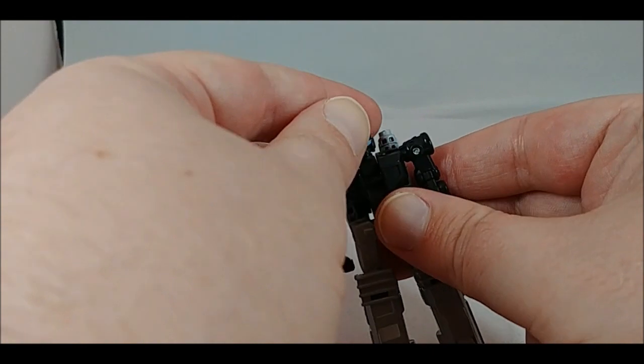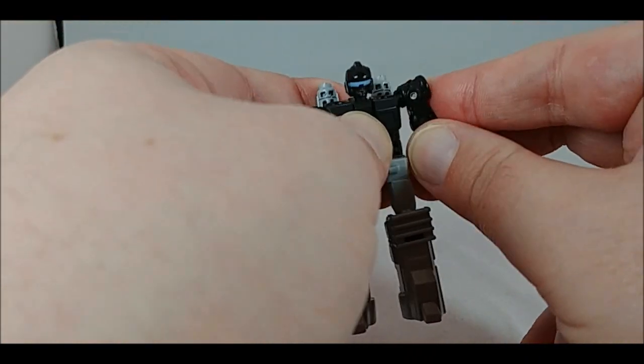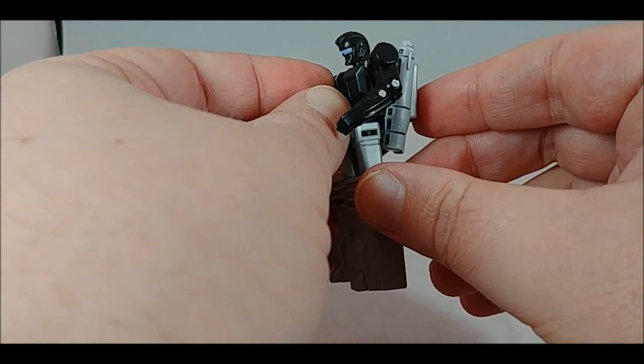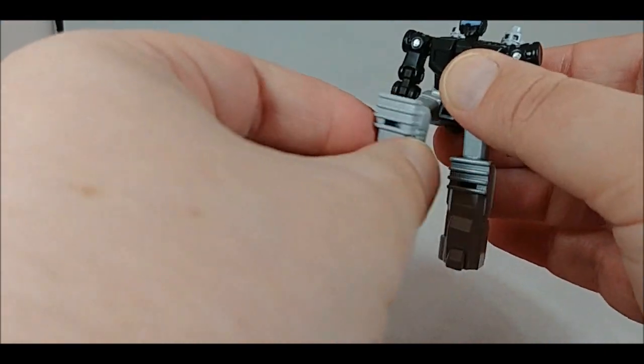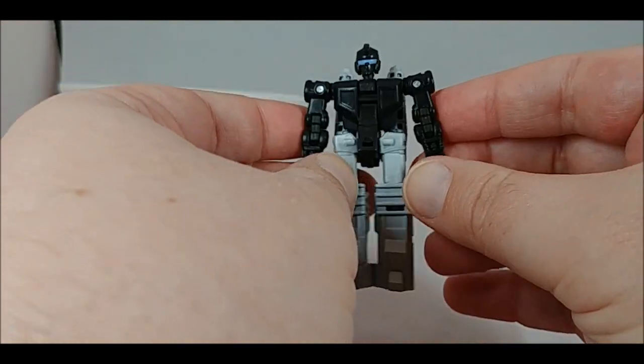It's a really cool-looking figure, very close to the animation design. You have a swivel in the head, which is really cool. You do have ball joints in the shoulders as well as a universal joint, so you get a lot of movement. Double-jointed elbows, which is always nice to see on a figure this size. Ball-jointed hips, ball-jointed knees - a lot of that's for transformation, which we should start right now.